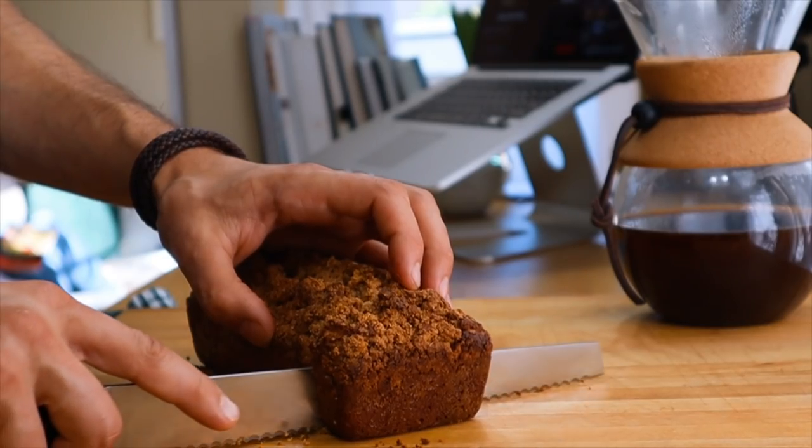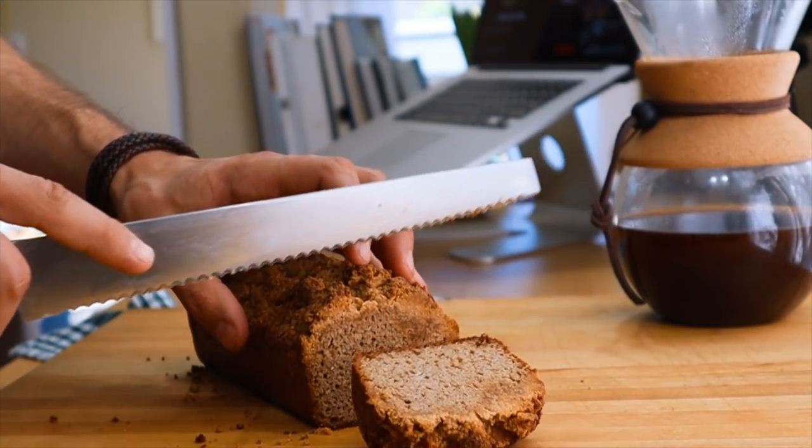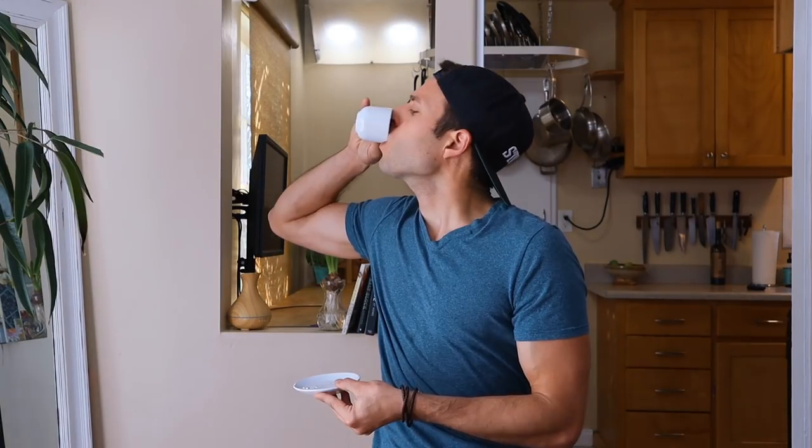A little coffee cake, some espresso — it's keto. I'm so pumped to show you this recipe. It turned out so good and I would highly recommend trying this.